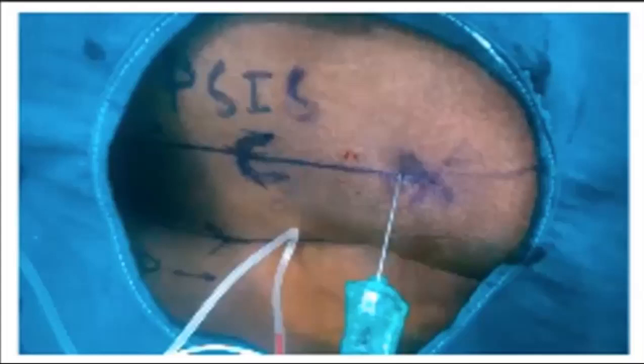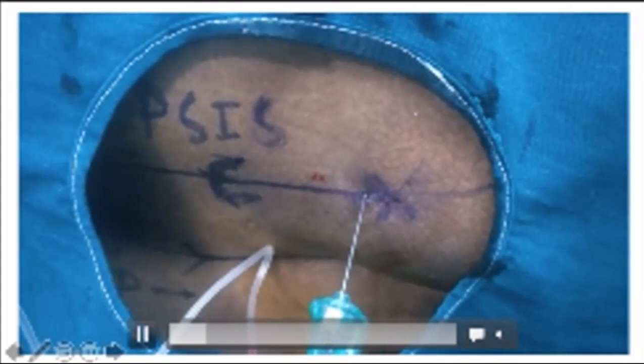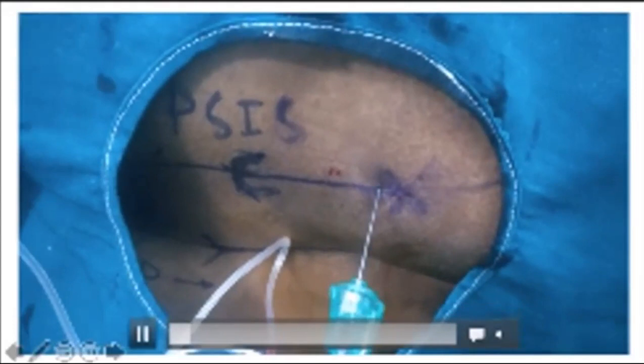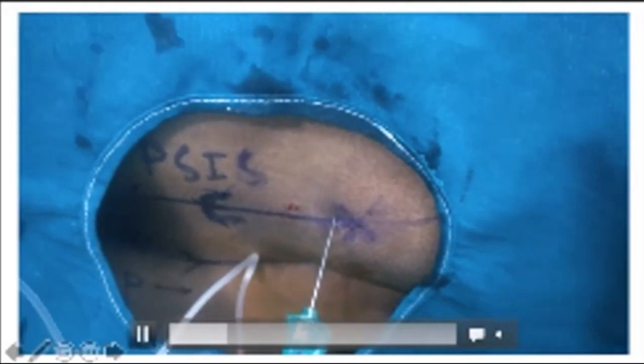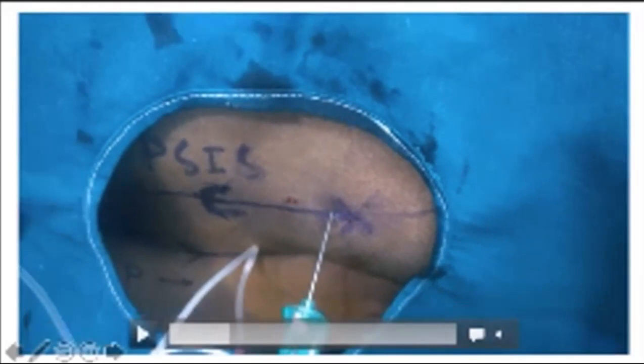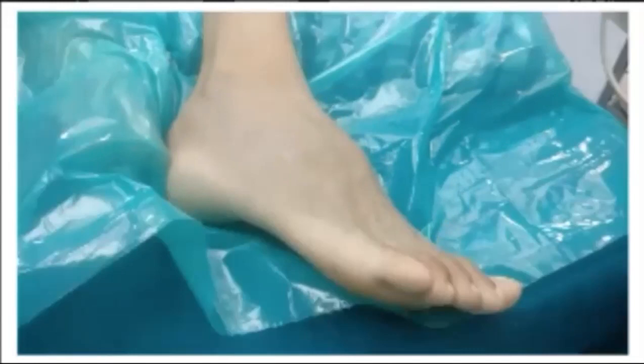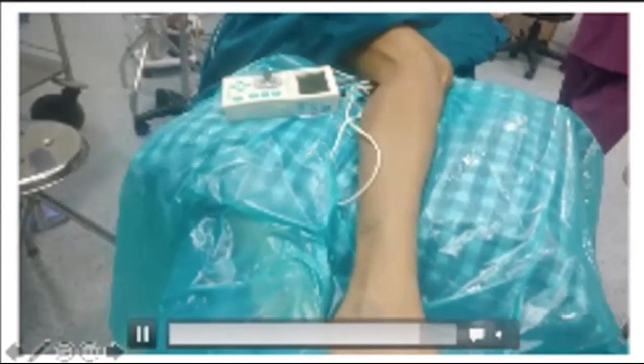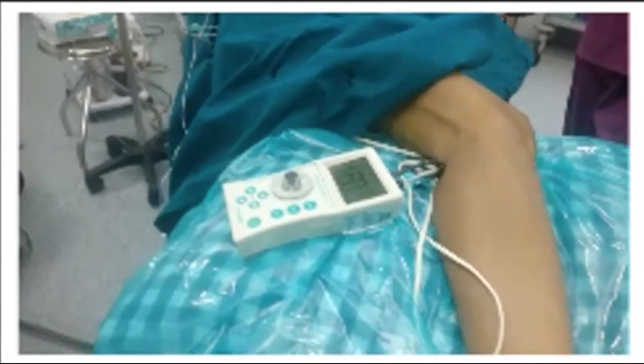Now look at this sciatic block. Here we have used Mansoor's approach - six to seven centimeters - and we struggled here. You can see some blood in the tubing, which clearly shows we had difficulty: there was initially blood in the syringe and the set, and then we repositioned. We may have injured a vessel. After repositioning, we got a good twitch - a nice sciatic response - and deposited the drug.